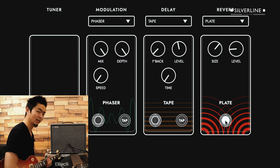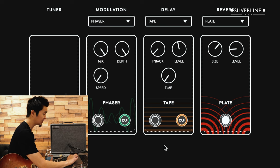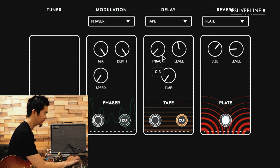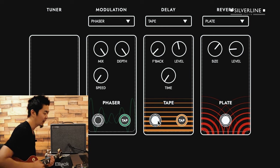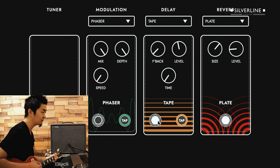The last piece of the puzzle is the delay. He had a little bit of a slapback in the sound, just to get it a little bit wider sounding. I have the time at 100 milliseconds, feedback at 0.3 — which is like a single slapback delay — and the level around the middle. This is without the delay... and now I'm going to add the delay. You hear that slapback — it just makes it sound a little bit wider.